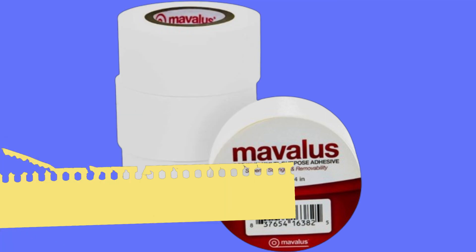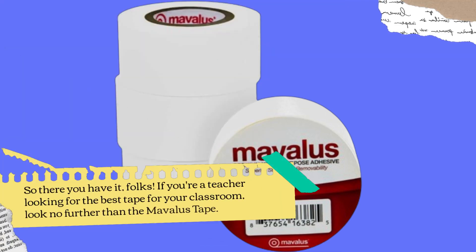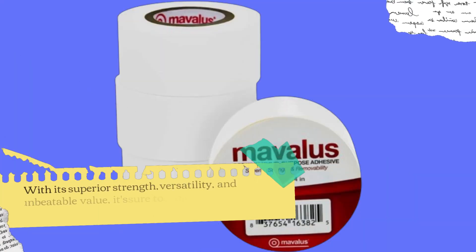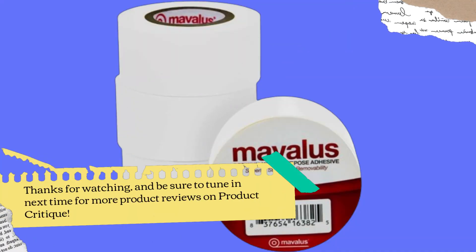Teachers all across the country are raving about the Mavilus Tape. From its durability to its ease of use, it's no wonder why this tape has become a classroom essential. So there you have it — if you're a teacher looking for the best tape for your classroom, look no further than the Mavilus Tape. With its superior strength, versatility, and unbeatable value, it's sure to become your new favorite classroom tool. For more product reviews, visit Product Critique.